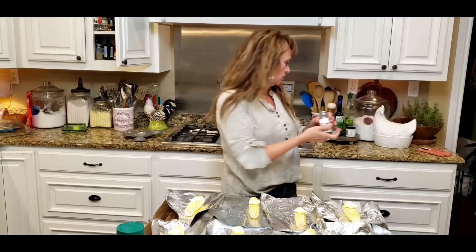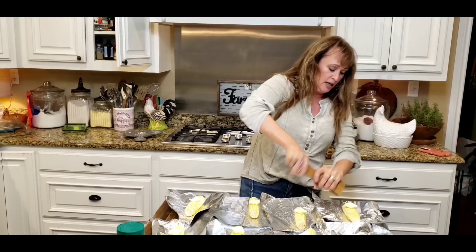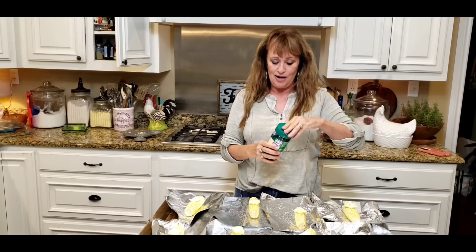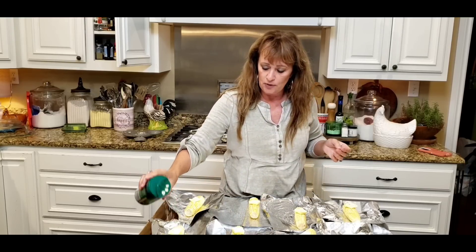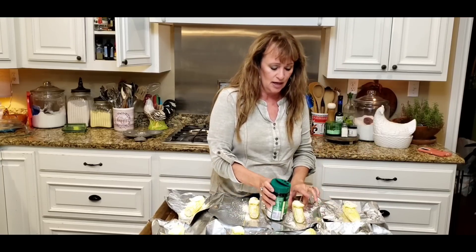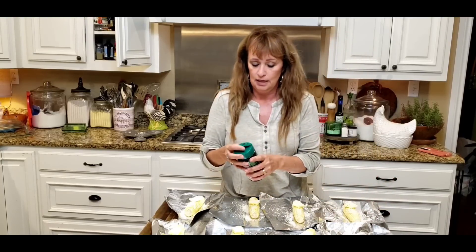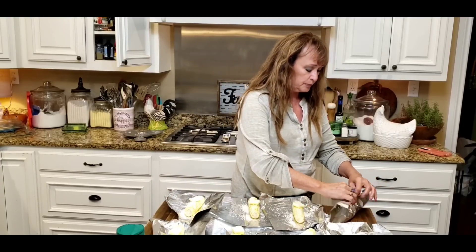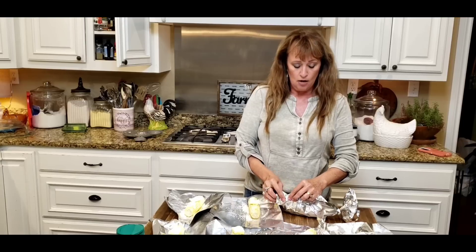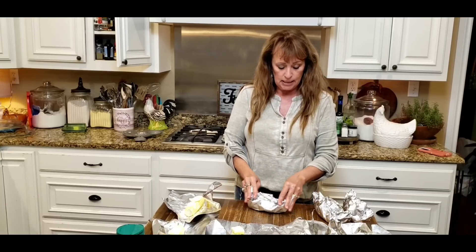I've got salt again — I'm going to salt each one just kind of lightly because that Parmesan is also going to be a bit salty, so you don't need tons of it. Let's get some pepper going. We are on the clock. And I've got Parmesan — this is the quick weeknight, right? We don't have time for grating. I'm just putting this on here and it's oh so good. It's that salty, flavorful bite. I'm going to roll it up — I like to roll mine a little loosely on top so the cheese doesn't stick to the foil.